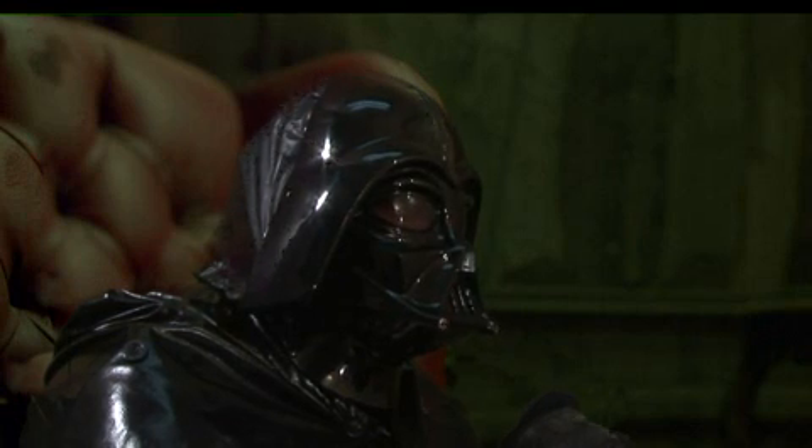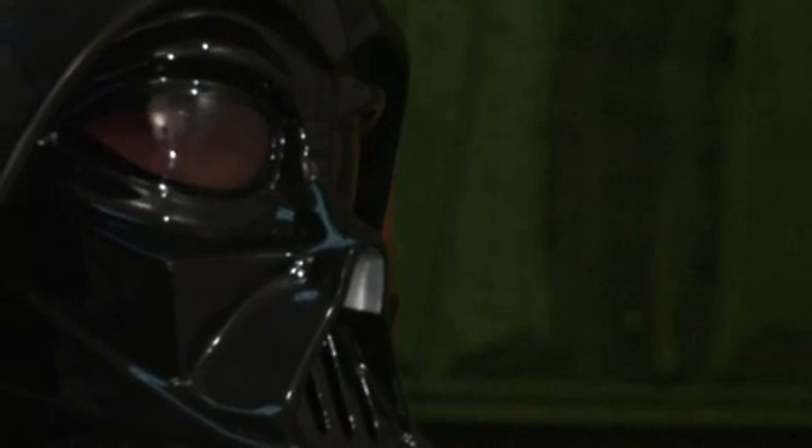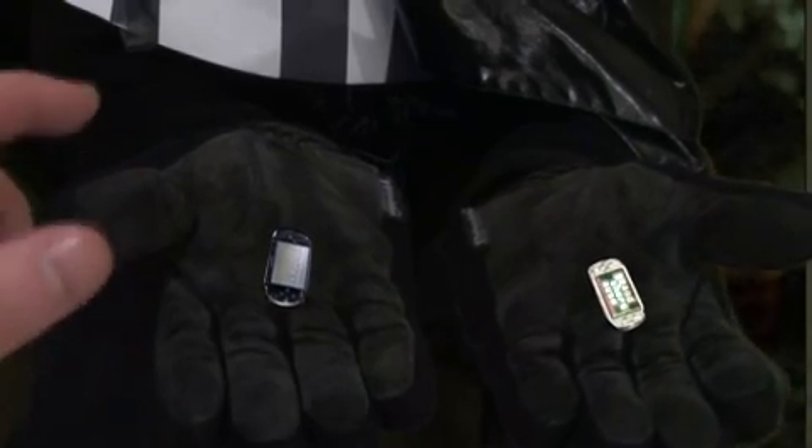This is your last chance. After this, there is no turning back. You take the white PSP, the story ends here. You wake up in bed and believe whatever you want to believe. You take the black PSP, you stay in Wonderland, and I'll show you just how deep the rabbit hole goes. Remember, all I'm offering you is a path to the dark side. Nothing more.